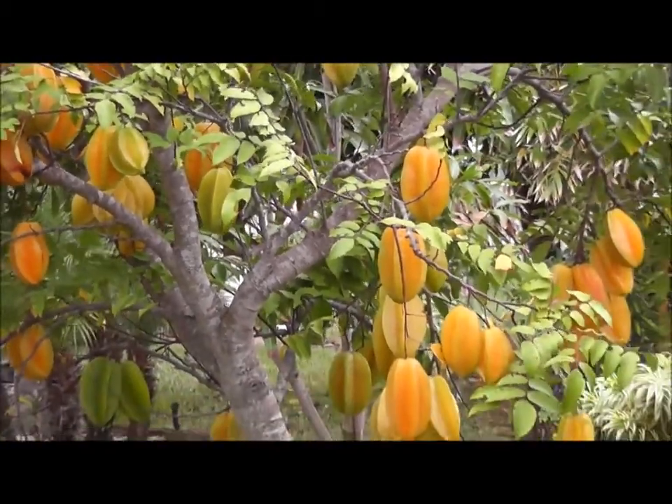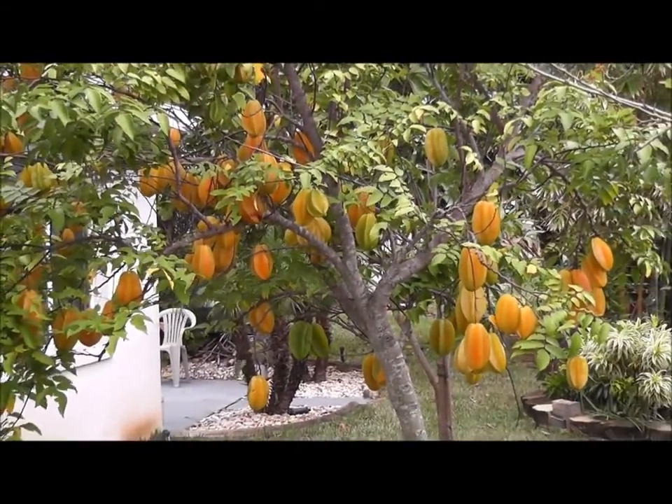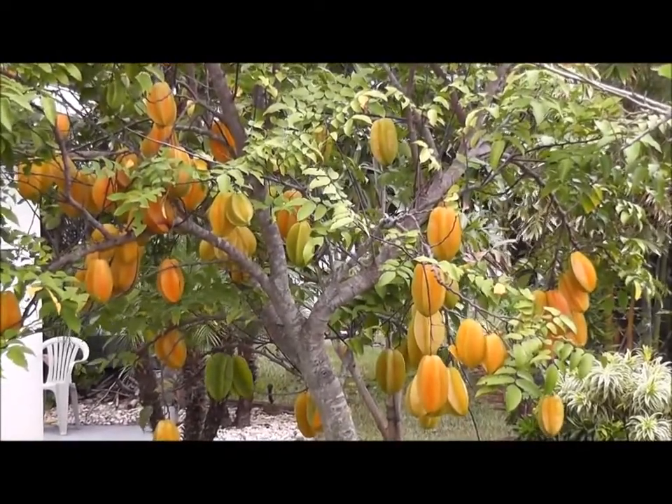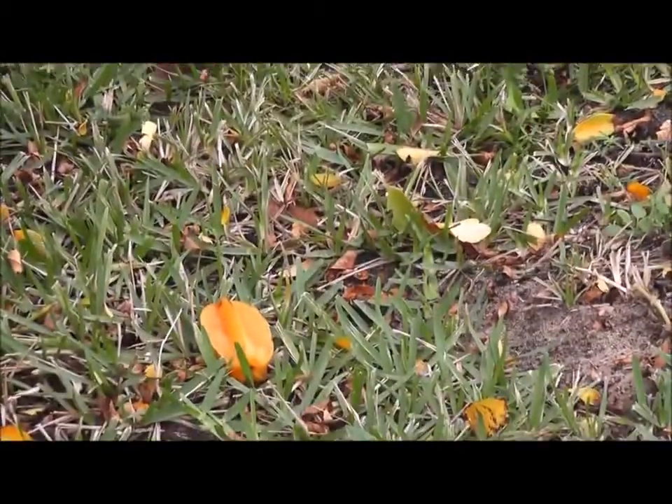You can see mine is just loaded with fruit, even though it's small — more fruit than I can possibly eat. We give a lot of it away, and some of it ends up falling on the ground no matter what you do.